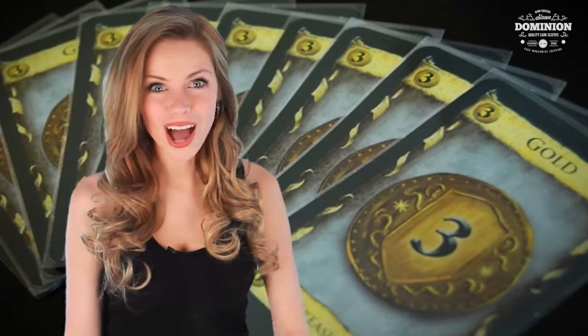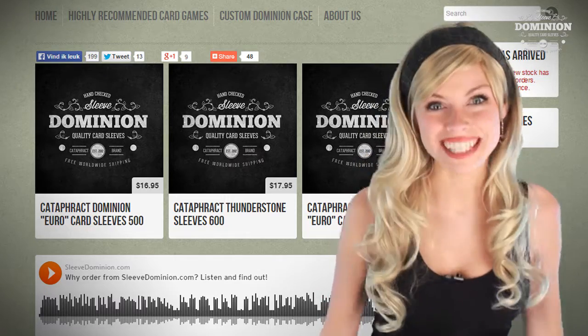Not only do we check each order by hand, but we'll include free worldwide shipping as well. Why not check us out right now? Visit Sleevedominion.com today — we'd love to see you there. Happy gaming!